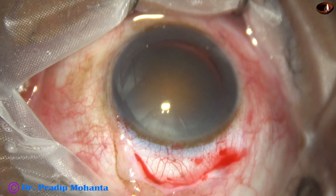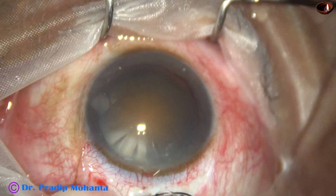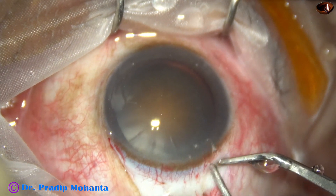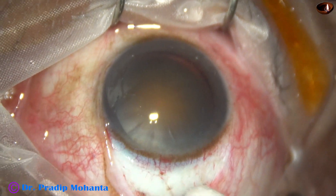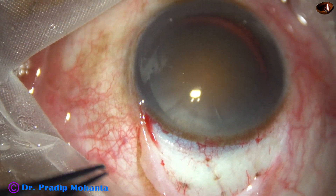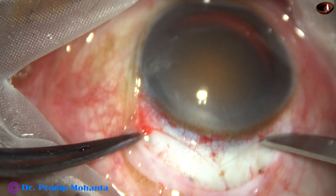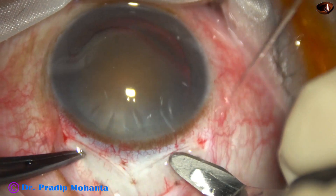So my plan is to do extracapsular cataract extraction, manual technique. In this case, my plan is what I call double SICS — two SICS wounds adjacent to each other — and only one suture is needed at the apex of the two SICS wounds, at the junction of the two SICS wounds. This is one SICS wound and this is the other one. It is 5 plus 5, a 10 millimeter wound.